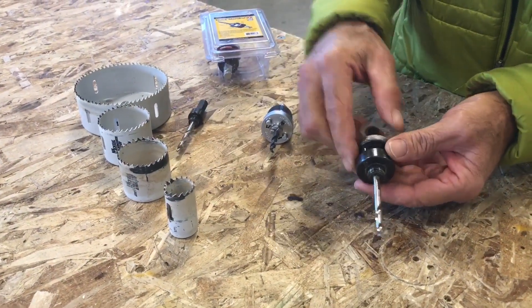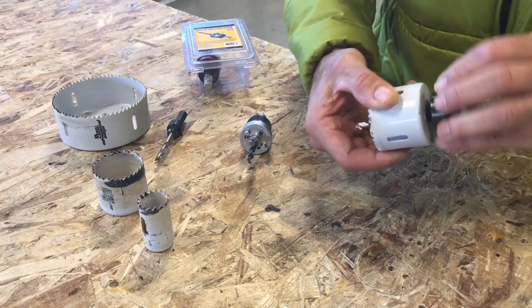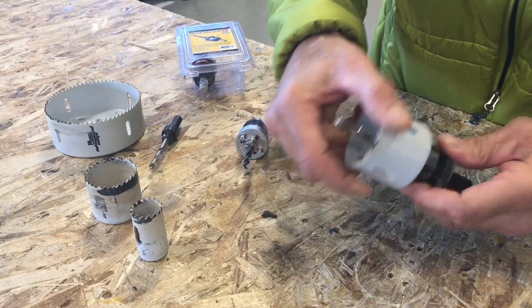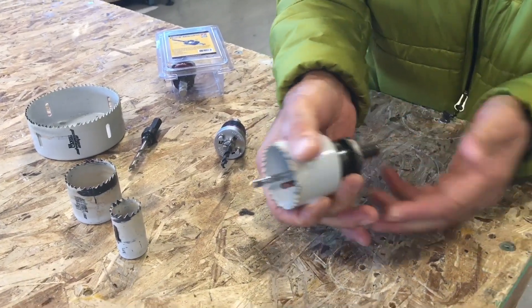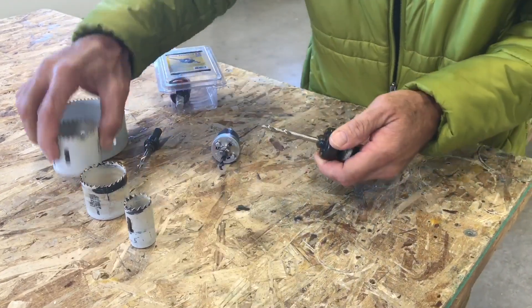Everyone's familiar with the old-style mandrel. You basically thread it onto your hole saw just like this, and then it butts around a little bit and you've got to put those pins in, line them up, get everything screwed on — and then if it doesn't come off, you've got to take a channel lock to get them loose. Everyone knows that whole drill, right?